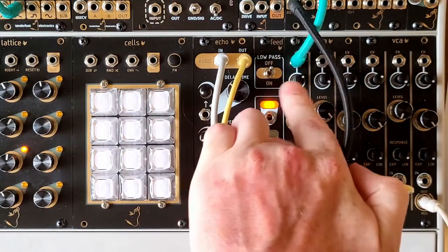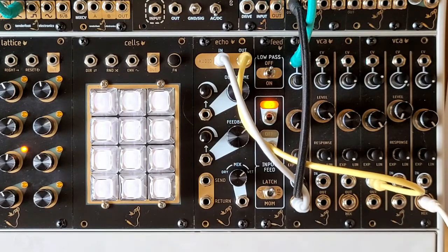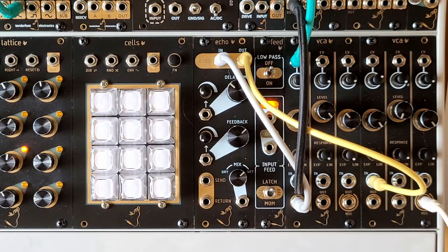We'll go into a bit more detail on the Feed module in the next video. Although Echo isn't a super clean high-fidelity digital delay, it makes up for that in simple playability and rich character. It'll be available in summer 2021, so keep an eye out for updates soon. Thanks for watching.